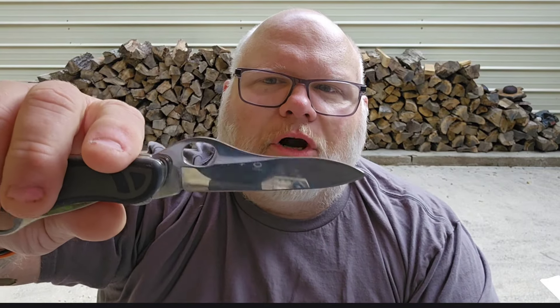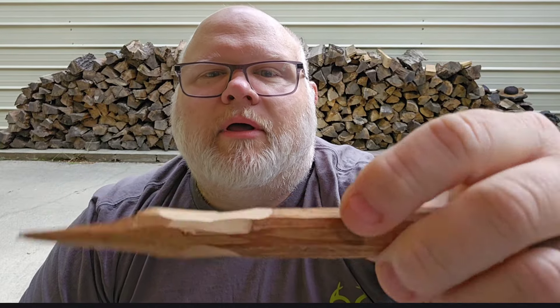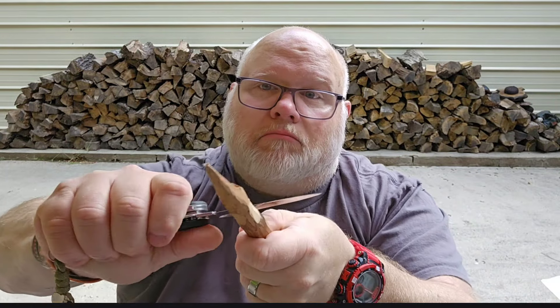Edge on it could stand sharpening, but let's see how it works. I'm throwing chunks — look at that — using the old sacrificial tent stake out here. Yeah, look at that folks, pretty deep. This is a piece of red oak — hardwood. Oh yeah, that is throwing chunks. So as a whittling or carving knife, I dig it. That blade shape is really digging in there.